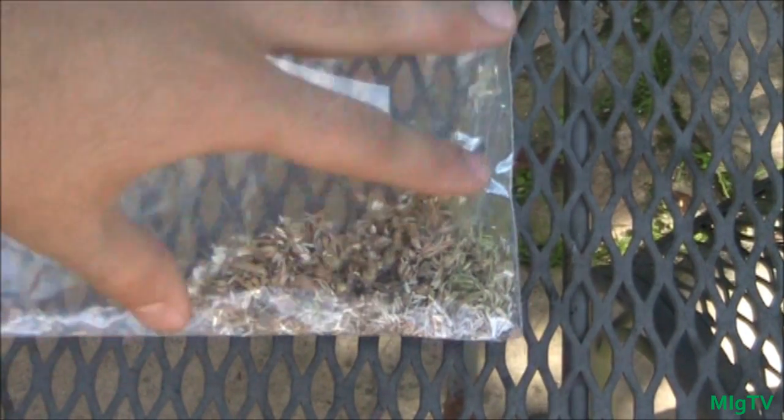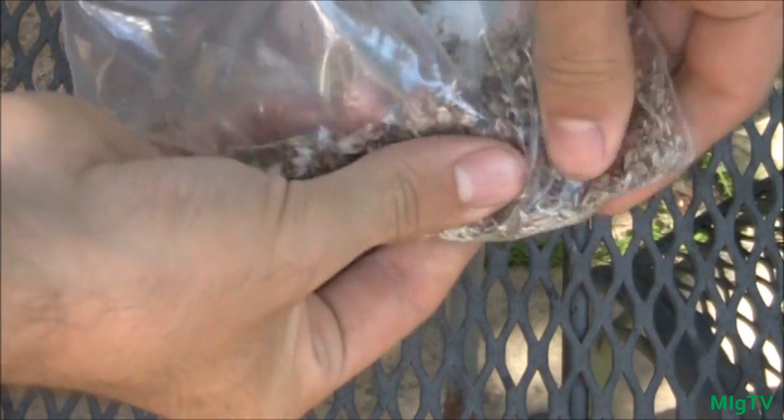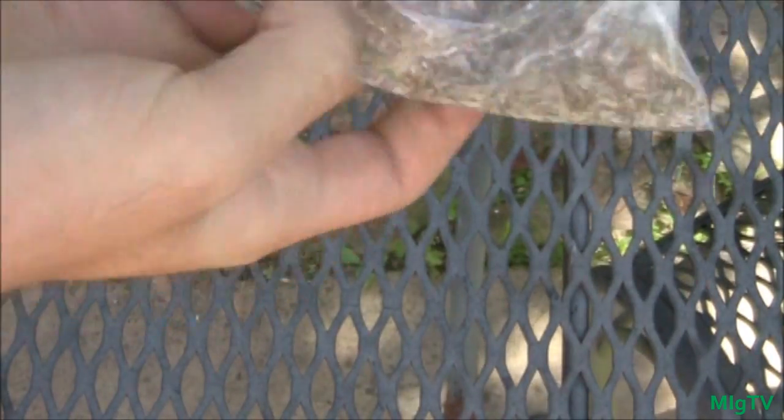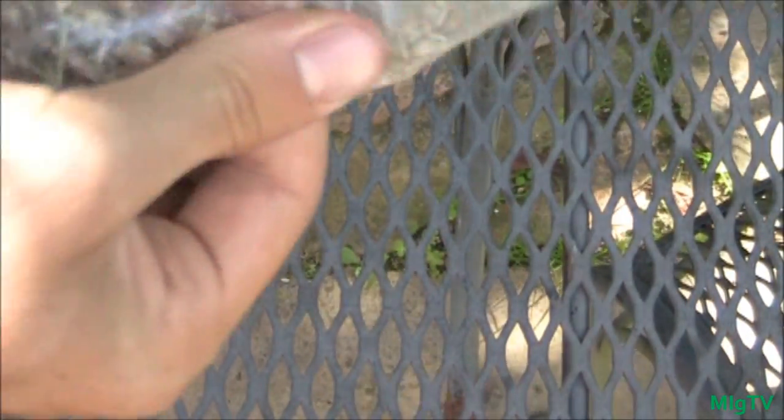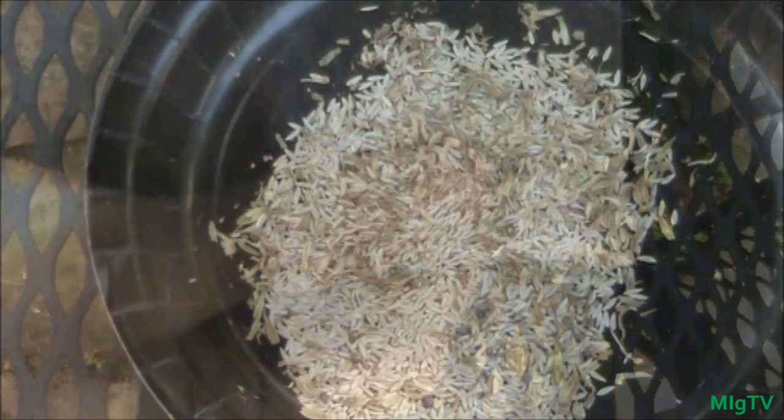Once you have your seeds in your Ziploc baggie, secure it and then just take your fingers and crush and roll it between your fingers — or use your whole hand and just crush it all up. All this does is break the seed from the seed pod. Anything left over after this process is going to be either the seed itself or bits of the actual plant material, which you don't want. I'll show you how to refine just the seeds from all the other chaff and stems.